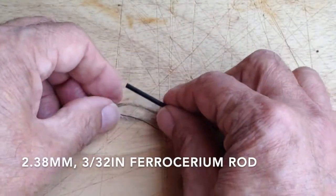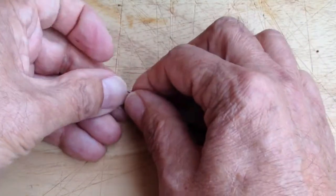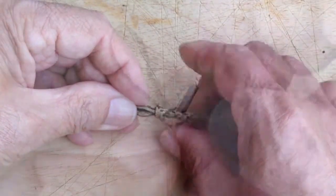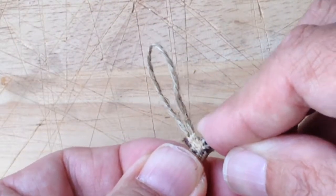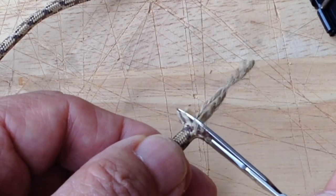After the needle and jute loop emerges, a 5 centimeter or 2 inch length of ferrocerium rod having a 2.38 millimeter or 3/32 inch diameter is pushed back into the paracord along with the needle and thread. Both the paracord and jute hold the needle in place beside the ferrocerium rod. I leave a very short length of paracord after the rod is inserted, then clip the end of the jute and seal the end with a flame.